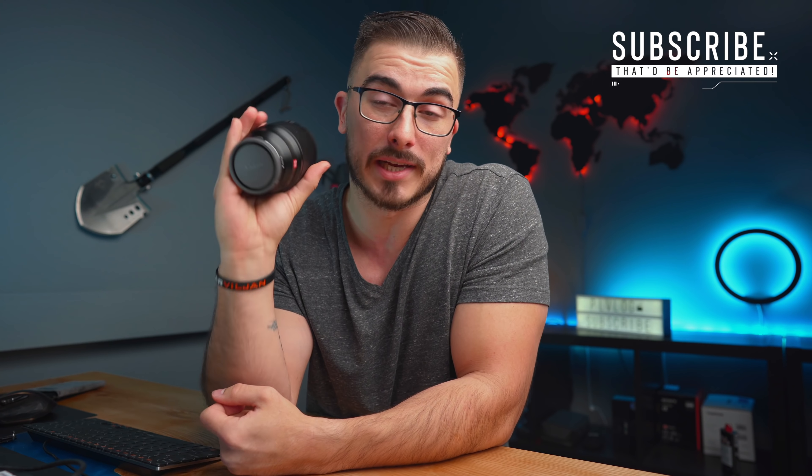I'll add a disclaimer and say that Viltrox did send this out to me and asked if I could do a review on it, and I said yeah, why not? Because I think there are a lot of you that might be interested in this lens because of the good price that it has.